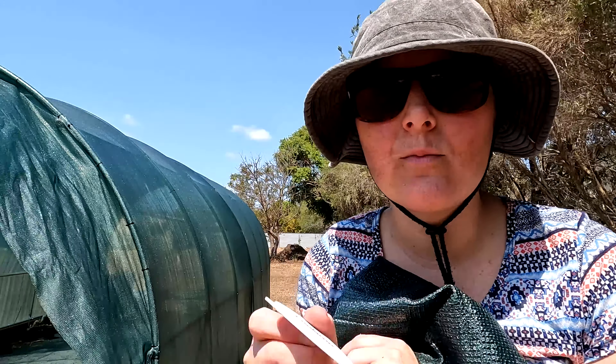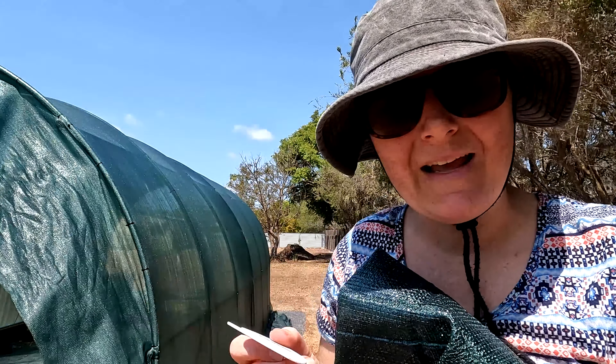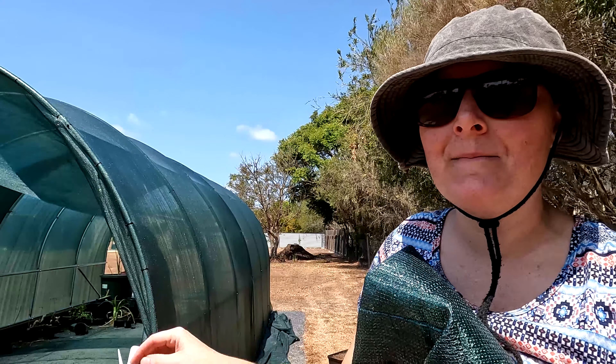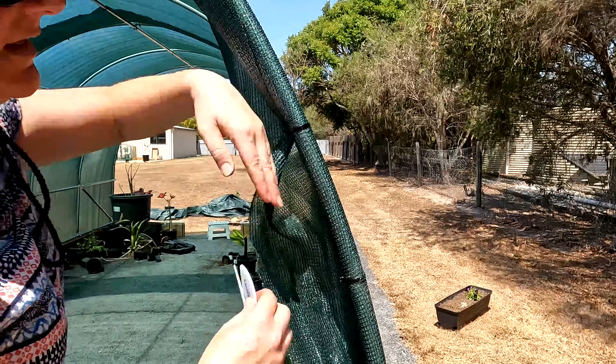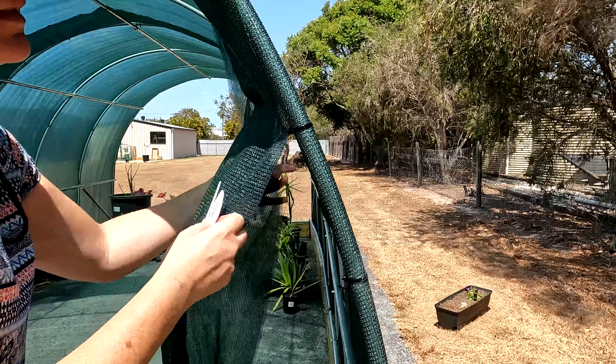That actually worked quite well — because of the flat edge I could press against the plank and it gave me a guide. I'm not sure how I'll go with the hoops, but it's actually going better than I thought. I'm using the inside of the pole as a guide and pressing against that.